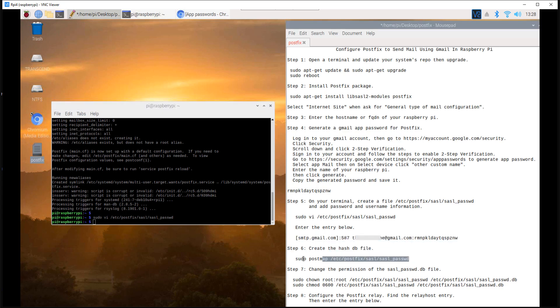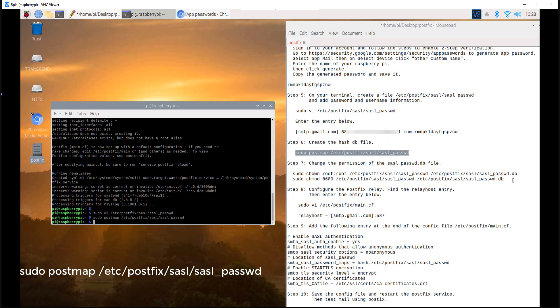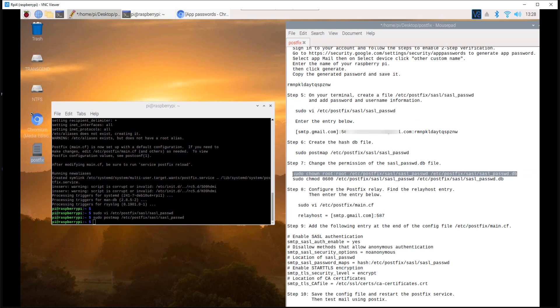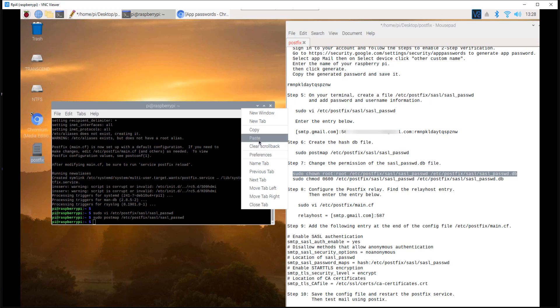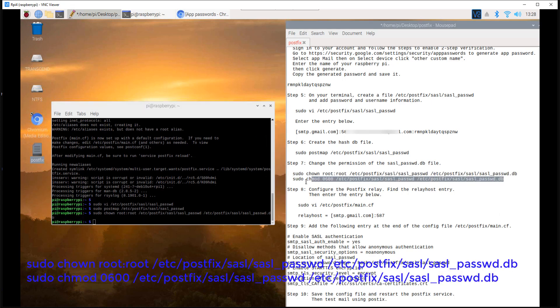Step 6: create the hashdb file. Execute the command below. Step 7: change the permission of the sasl_password.db file. Execute the commands below.